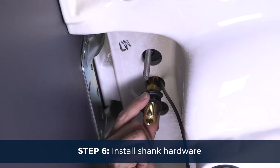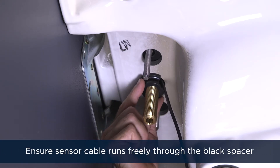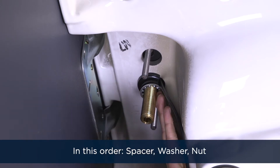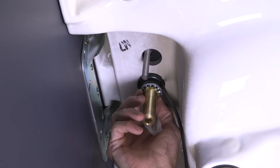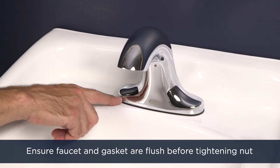Step 6. Install the shank hardware as shown here. Be sure that the sensor cable runs freely through the cutout in the black spacer. Hand tighten the brass nut and check that the faucet spout and gasket are properly positioned.